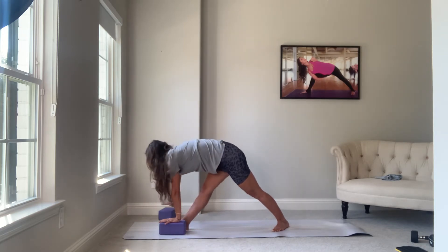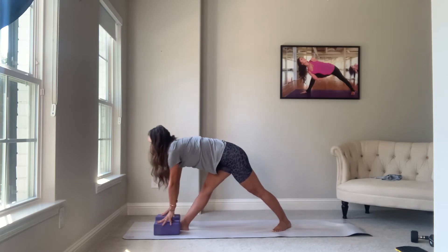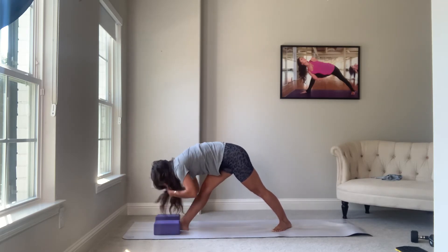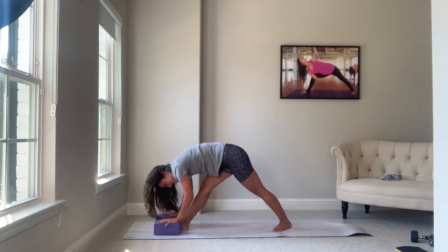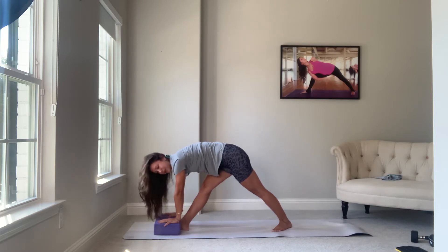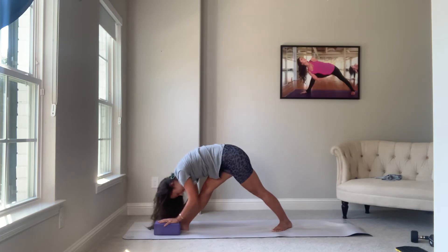Let's take both hands down. You might want to pick up that other block here. Breathe in, lengthen. Exhale, fold. This is pyramid — nose to knee or chin to shin. Your hips are still closed. Sometimes that right hip will jet out; pull the right hip point back. Fold.